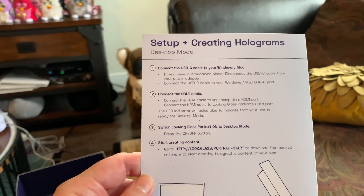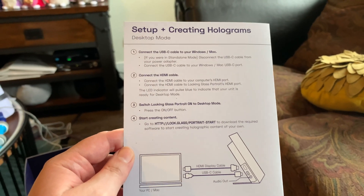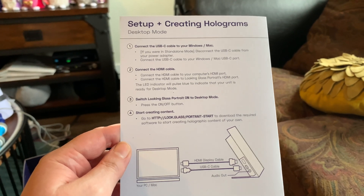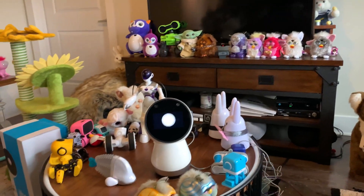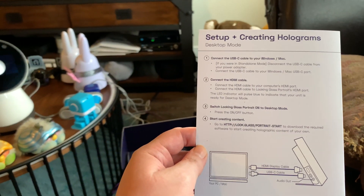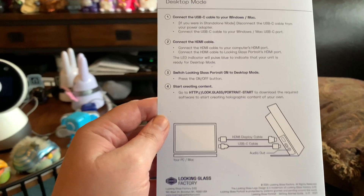Switch it off before you unplug it. For setup and creating holograms, I did get a hundred-pack to convert some photos, and I also got some software that can go on my phone. iPhones for certain — the newer iPhones have the ability to do holographic pictures because of the way they take the picture.